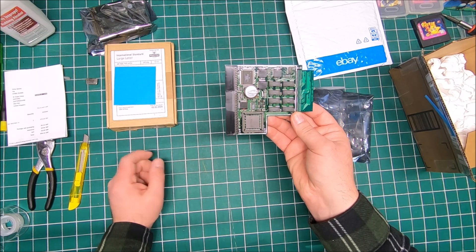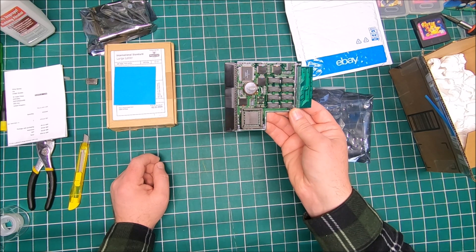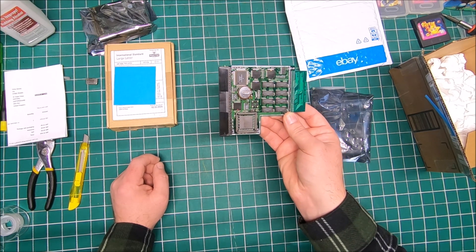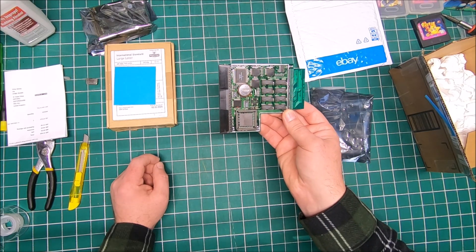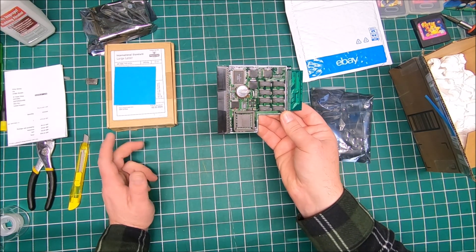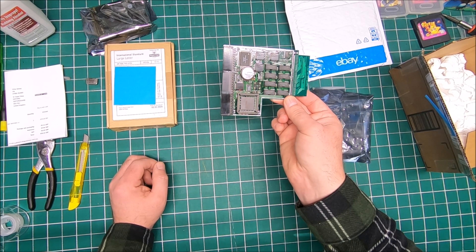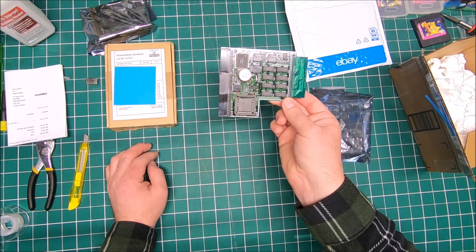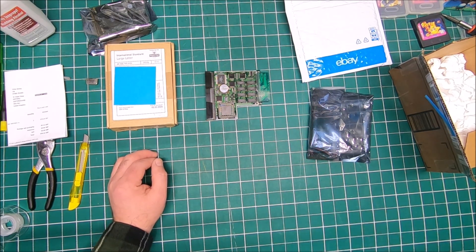The Blizzard 1220 is supposed to run at 28 megahertz, which should be a pretty good improvement from the stock Amiga 1200 I have right now. I hope this card will run Doom at a decent speed - I doubt it though. I saw videos where 40 megahertz runs quite impressively; 28 probably won't run as well, but we'll see. For $120 with free shipping, the Blizzard 1220 is in my opinion a good deal - it's just difficult to find a good card at a good price.